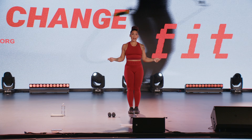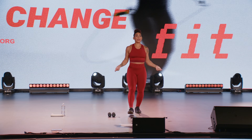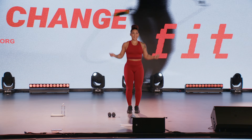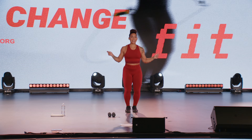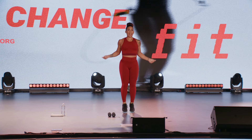We're gonna pretend like we have a jump rope and we're just jumping rope. Again, if for any reason you're not able to jump, you're more than welcome to front tap your foot.